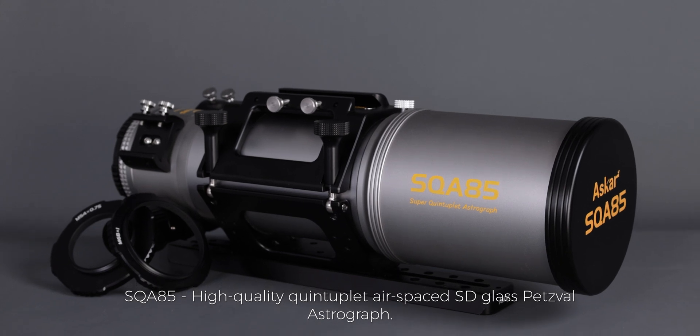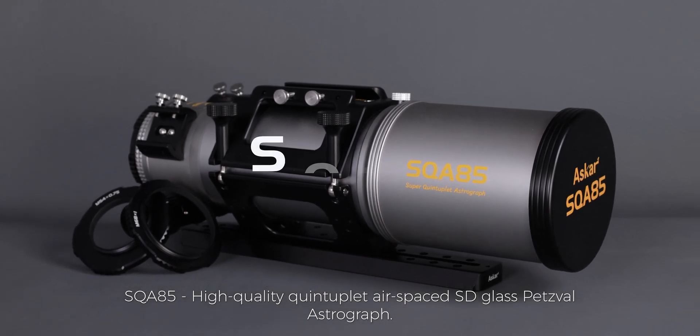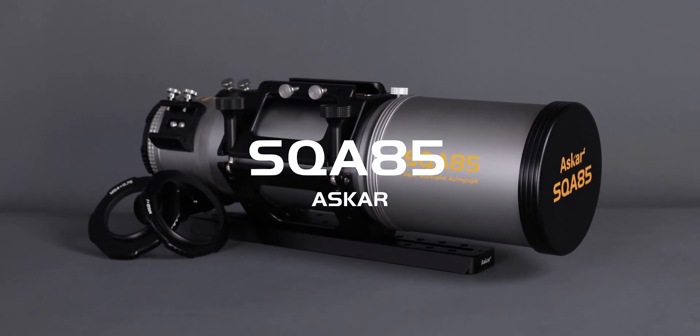SQA-85: High Quality Quintuplet Airspace SD Glass Petzval Astrograph. Come and buy now.